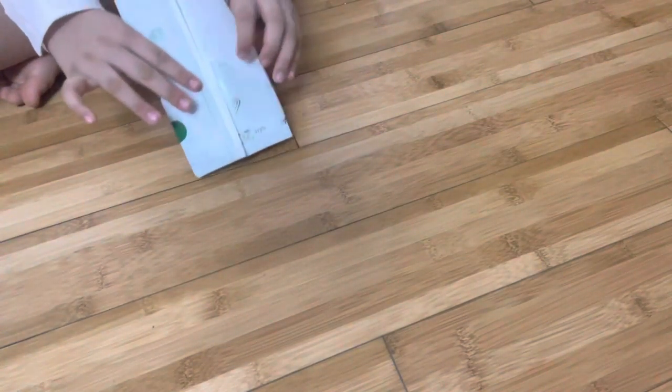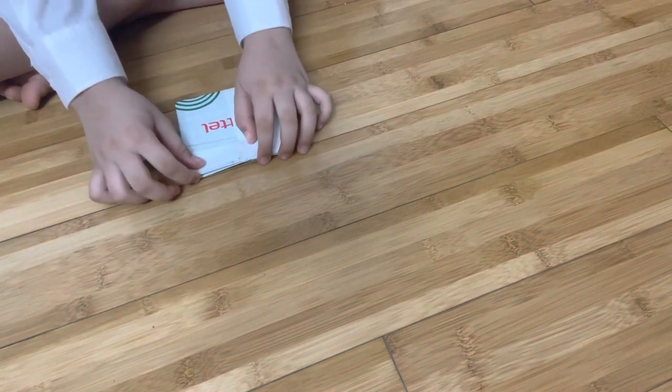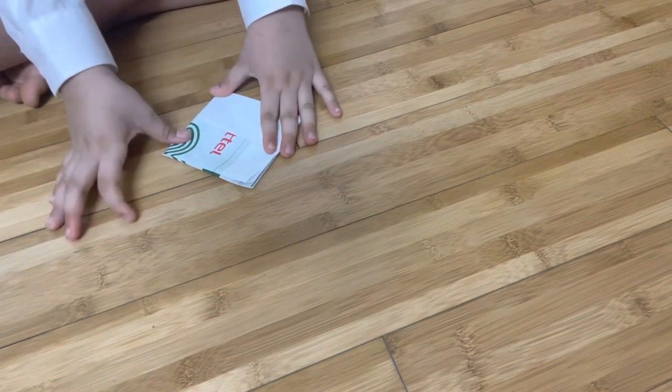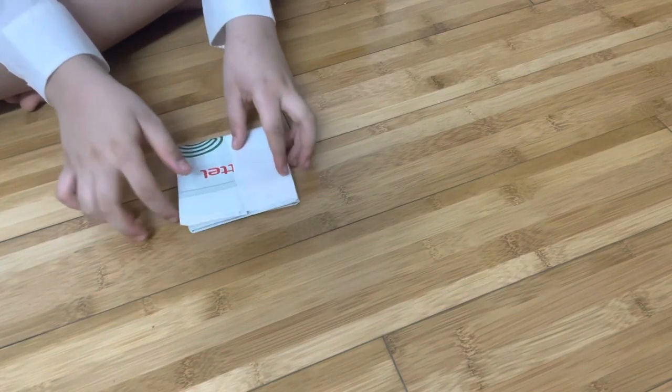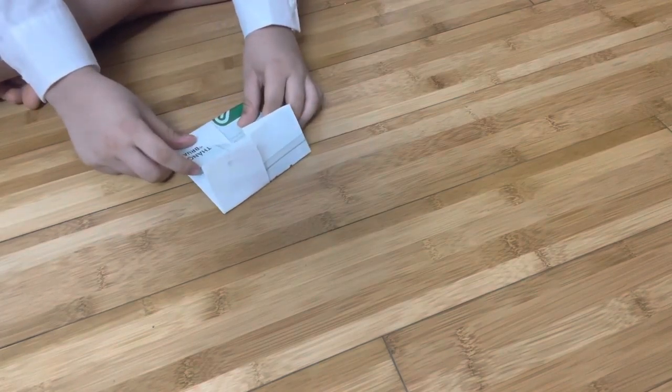You fold the guide fold right in here, and then just do it the same — open it, do one right here like this. This is the fifth step. This is the sixth step.